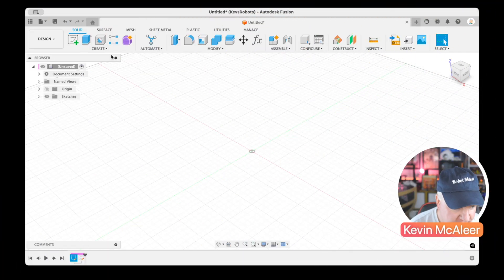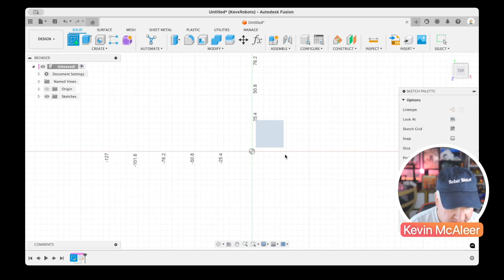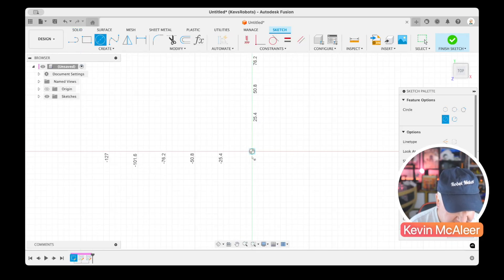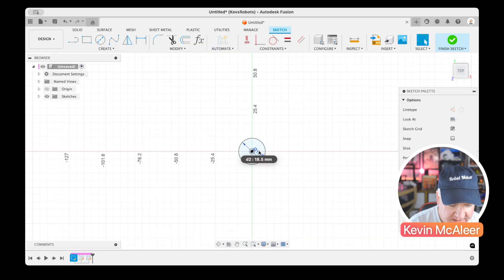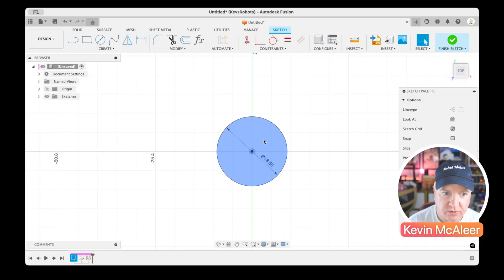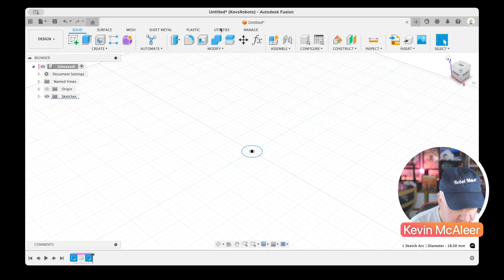Over here in Fusion 360, I'm going to create a new sketch on the top face. I'll press C for circle and make it 18.5 — that's the outer diameter I want my gear to be within. I'm just going to make that a construction line.